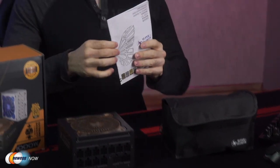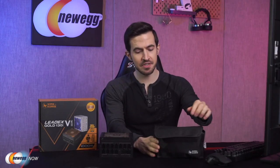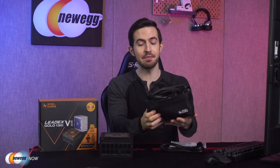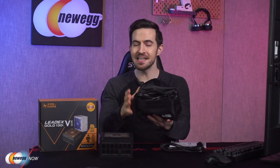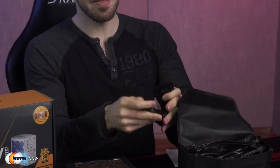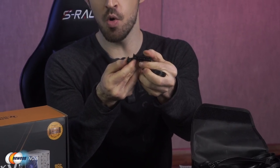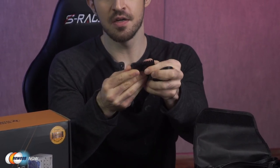So this is everything you get in the box. Of course, you get a user manual, tons of cables — the PCIe, CPU, SATA cables, everything you're going to need — as well as a motherboard connector cable that can either be 20-pin or, this is very cool, 24-pin. That is just so cool.